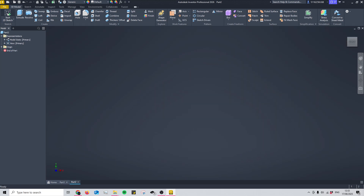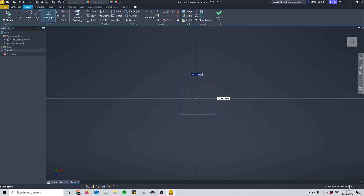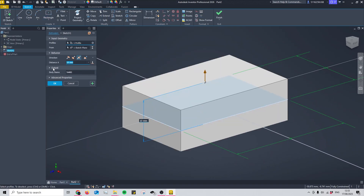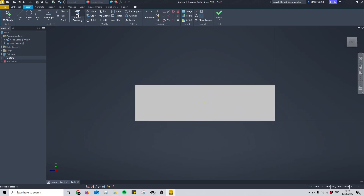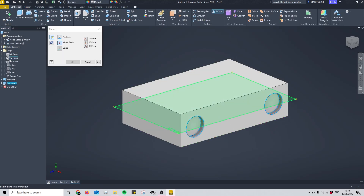Now it's time to create the female part. Since the gap between the arms is 20mm, the female part will be 19.5mm wide and 30mm long — whatever size your project requires, ensure a 0.5mm tolerance for a tight fit. Extrude this by 8mm to match the height of the arms, then start a sketch on the side and create a 5mm diameter circle, 4mm in and central to the overall height. Mirror this to the other side, extrude into the part by 1mm, then create a plane through the centre and mirror the holes to the other side.